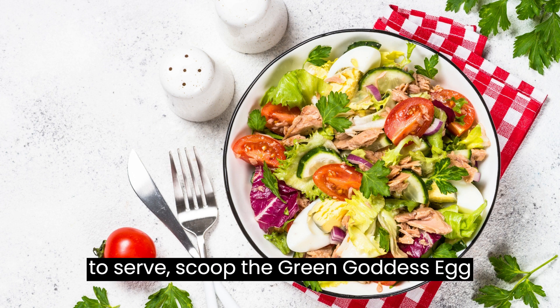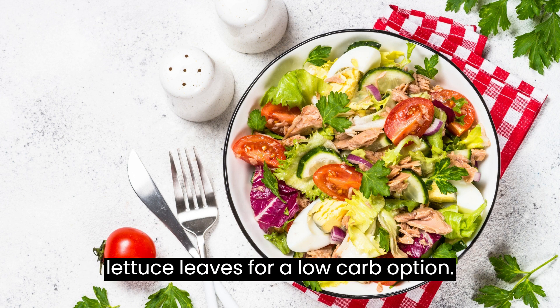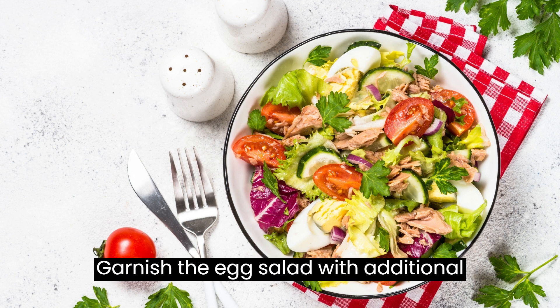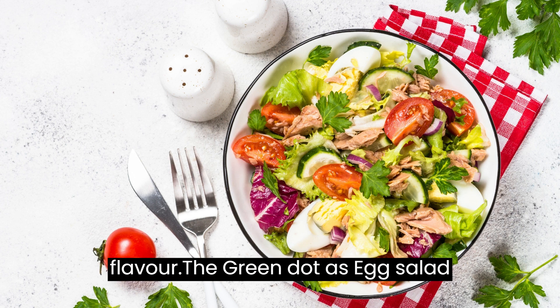When ready to serve, scoop the Green Goddess Egg Salad onto bread slices or onto a bed of lettuce leaves for a low-carb option. Garnish with additional fresh herbs such as parsley, chives, or dill for an extra pop of color and flavor.